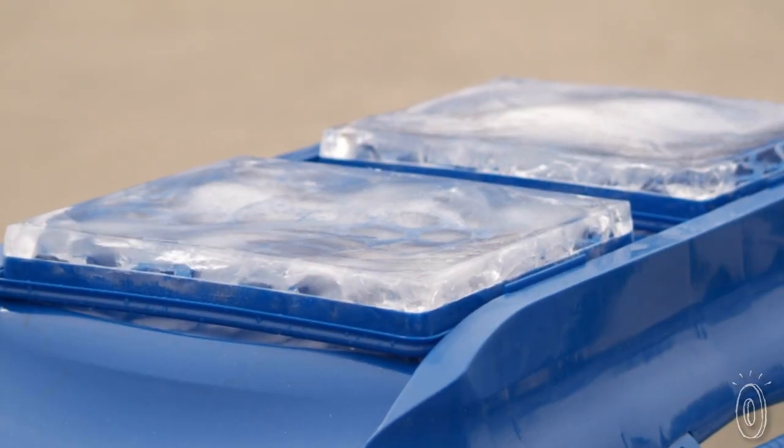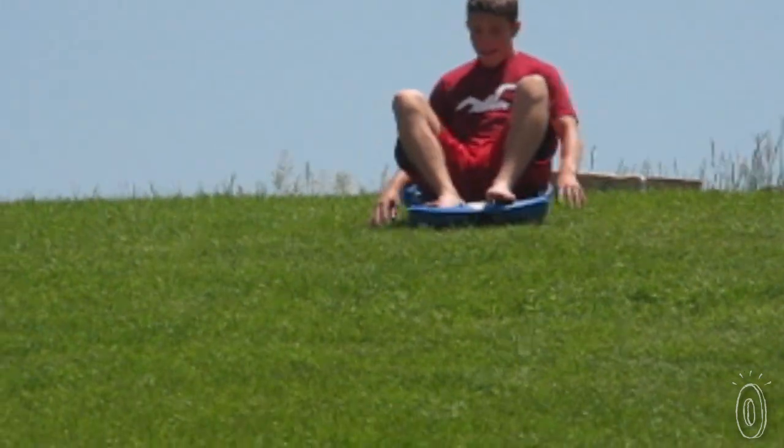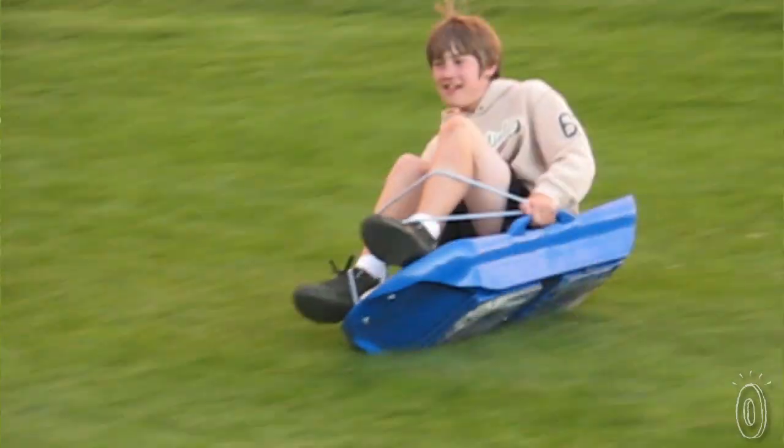Snap the ice sheets to the bottom of your Slicer, and you're ready to go. Give the icers a few minutes to start melting, since that makes for a nice slippery surface that will help you go faster. Then hit that hill.